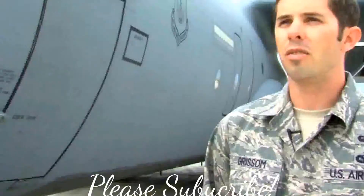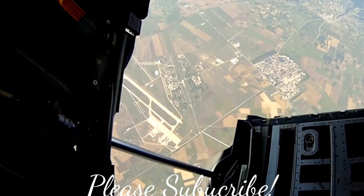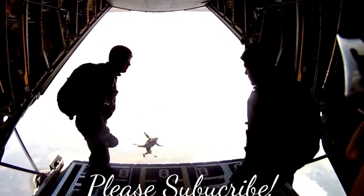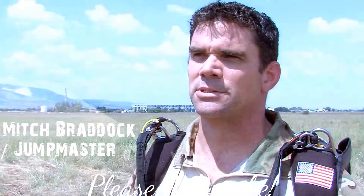It's a very, very valuable duty to have. I've been a pararescueman since 1991 — about 22 years — and I've been a jump master for 18 or so of those years.